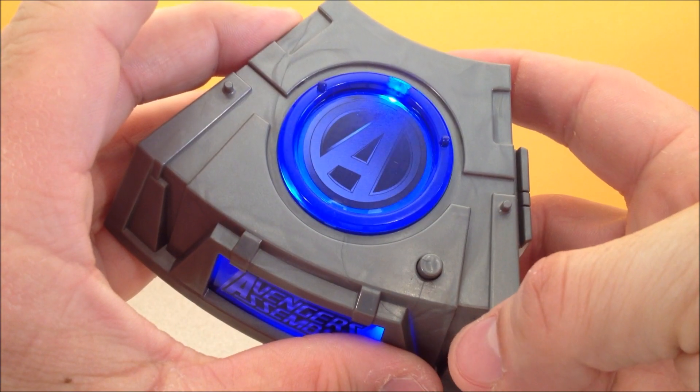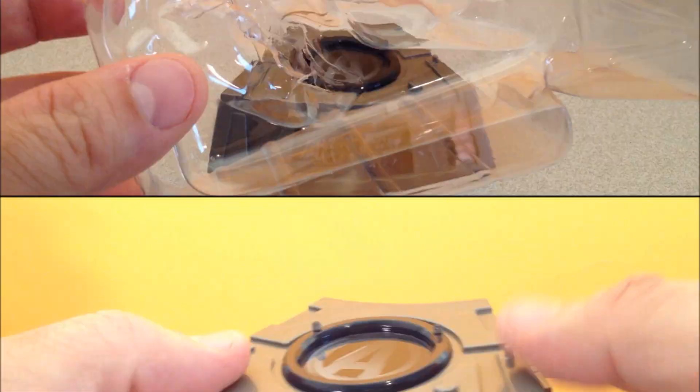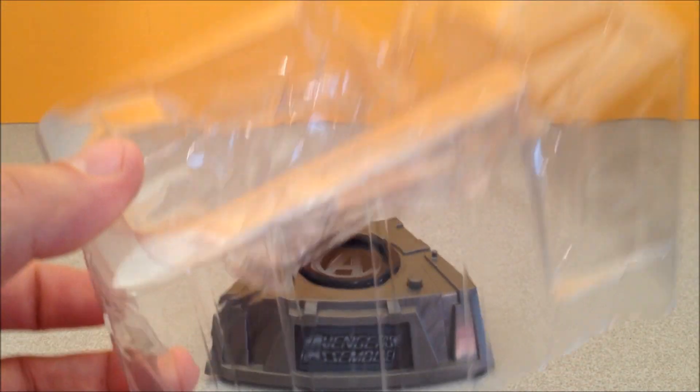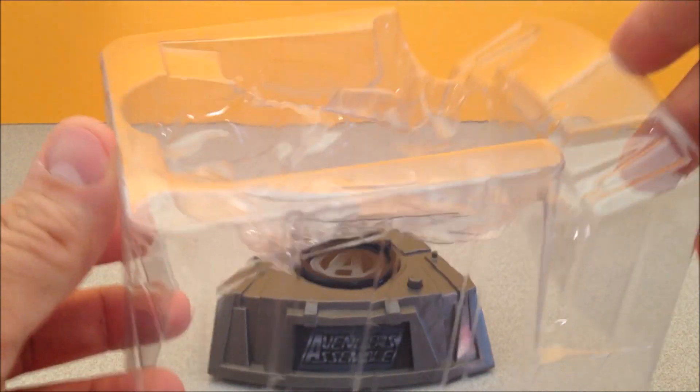That will remain on for a good period of time, so let's make sure to turn that off and not wear out all these batteries. A little bit of fair warning here — this packaging is like packaging from the 7th level of Hades. It's real difficult to get the guy out of here without popping stuff off, so be very careful.